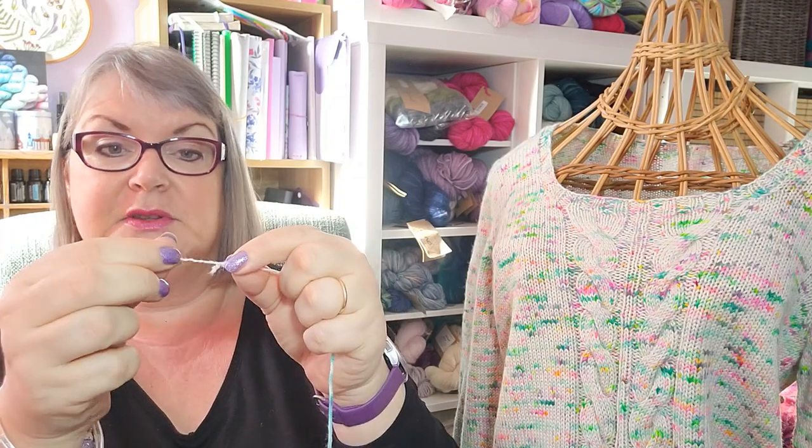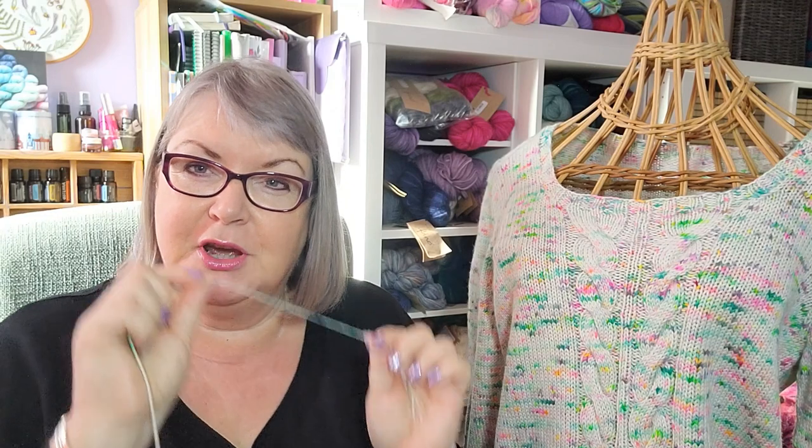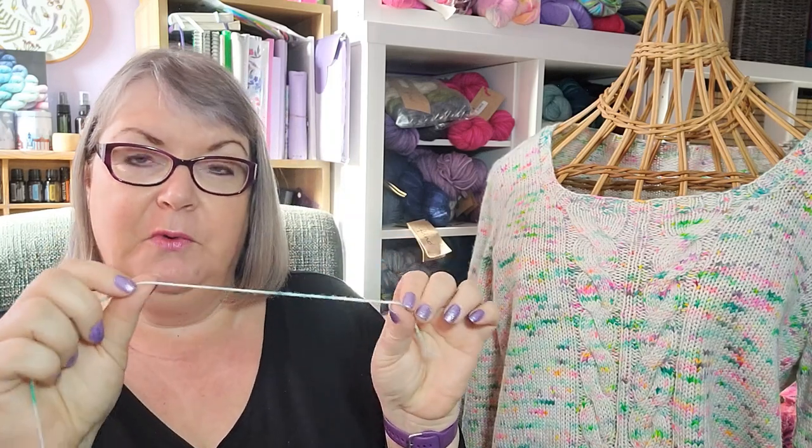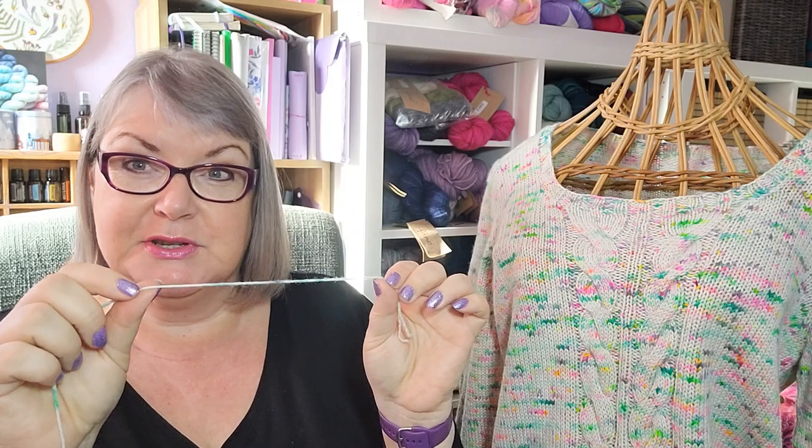Each individual strand making up a yarn is called a ply. This yarn appears to be made up of four plies. When talking about plies in terms of how a yarn is spun — as opposed to the UK usage of 'ply' for yarn thickness — a yarn with four or more plies tends to be rounder and bouncier, and creates more even stitch definition, which this yarn definitely has.